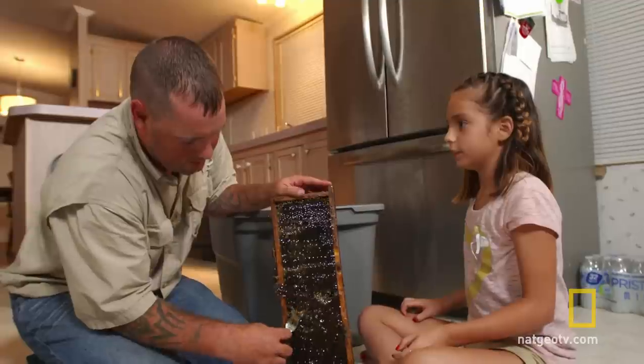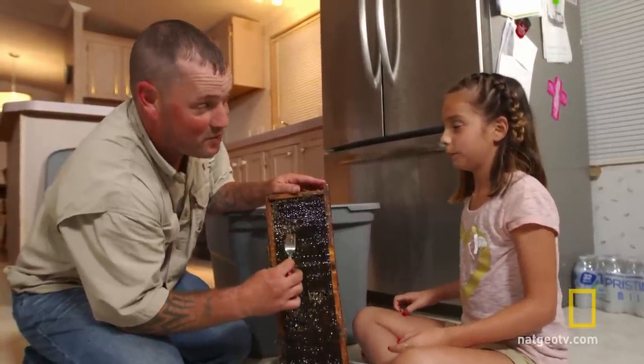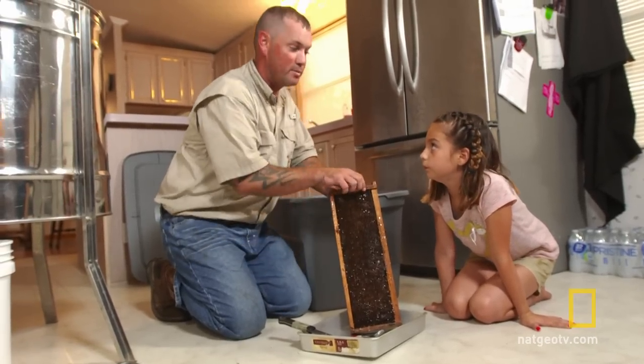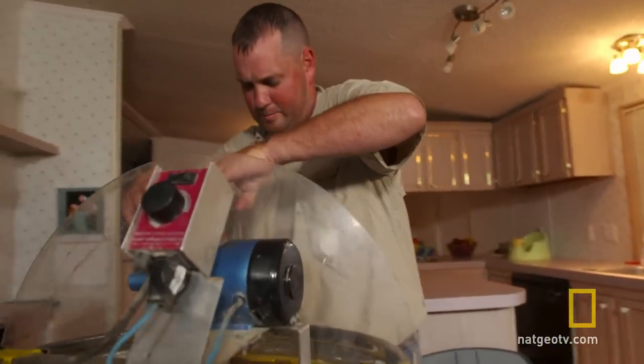How long does it last? Honey never goes bad. They've actually found honey in Egyptian pyramids that was thousands of years old. Honey that is commercially processed is pasteurized, which depletes it of all vitamins. John wants to maintain the nutritional value of his most prized prep, so he stores his honey raw.